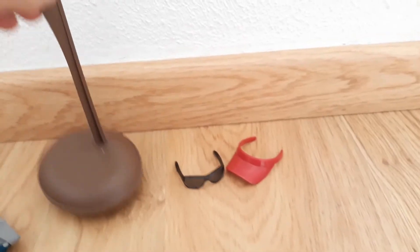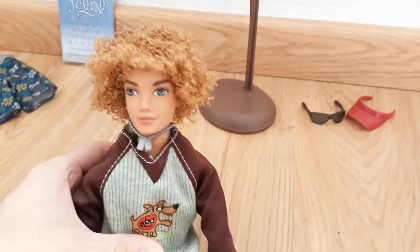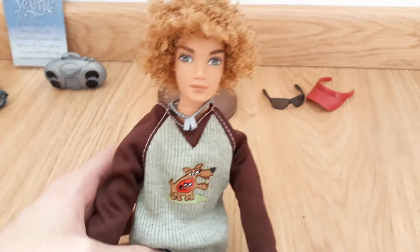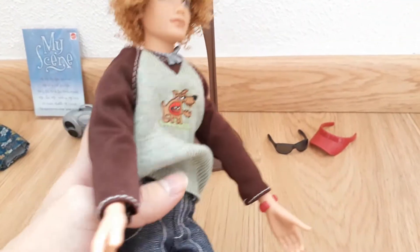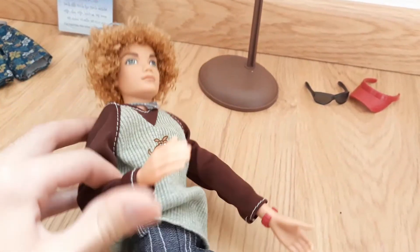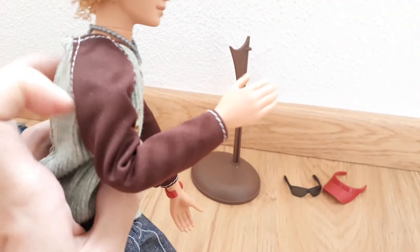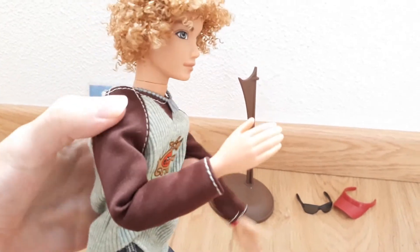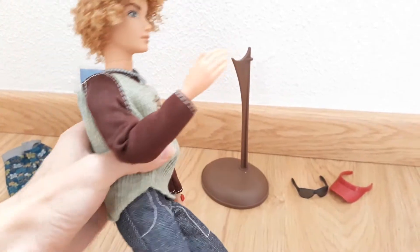Something I did want to point out above all is the articulation that all the male My Scene dolls have — they are so articulated. He has a lot more articulation than any of the female dolls. He has articulation at the elbows making him more poseable, whereas the female dolls usually you can just stretch their arms up and down. All the male dolls are articulated.